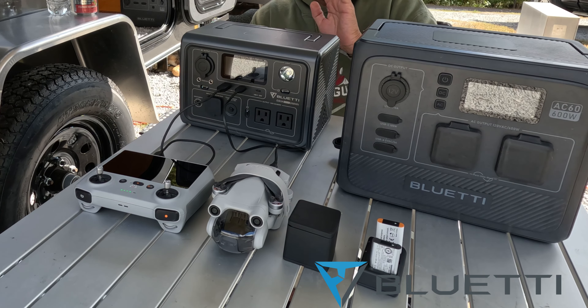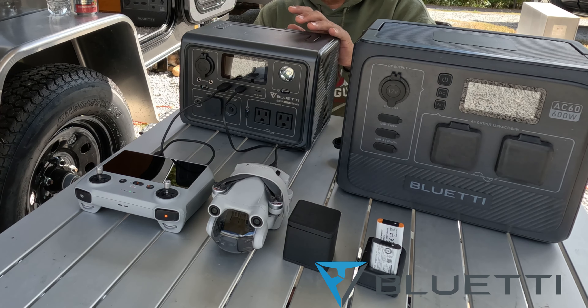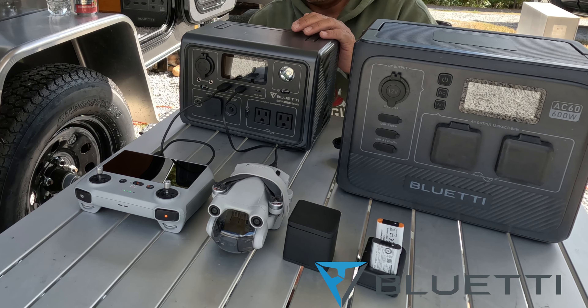The EB-3A instantly provides backup power when the grid fails, protecting your desktop, your PC, your file servers, or other sensitive devices and data from loss or damage.